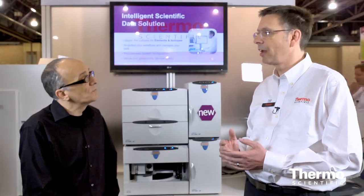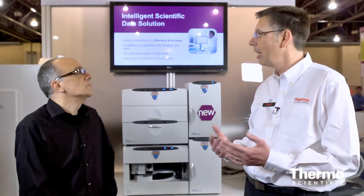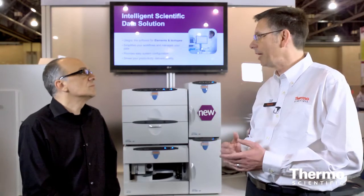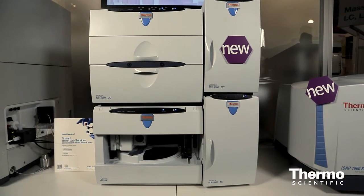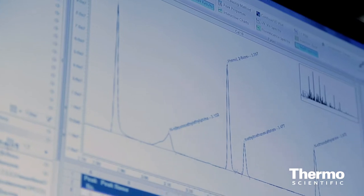It gives a huge advantage in the area of very complex matrices such as food matrices, biological samples, and waste water — one of our domains for ion chromatography. The ICS5000 Plus, as well as all ion chromatography systems, are supported by the Chromelion 7.2 software, which is just being launched here at PitCon and brings new capabilities to our IC customers, specifically in enterprise environments.